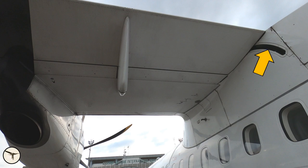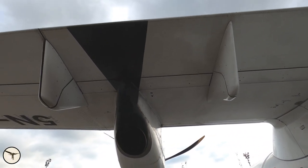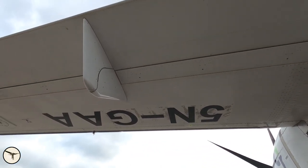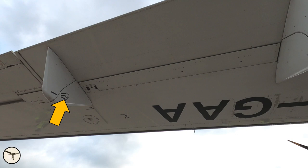At the wing root there is a seal called the flaps rail seal — on all ATRs it is called the banana seal. We continue looking at the wing: all the fairings for the flaps, the exhaust, the engine. Here you can see the visual flap indicator. If your flap indicator fails in the cockpit, the pilot can look out at the wing and see the position of the flap.